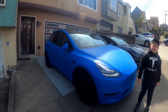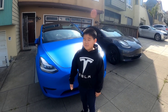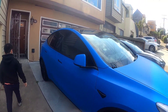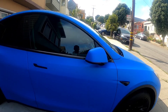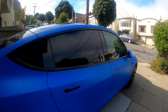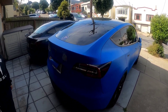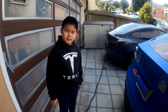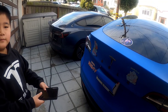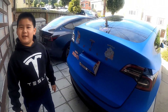We installed the foot sensor for the trunk, and this is our model block. Eddy will do it. Aydin, you could try one time and then hopefully it will work. There you go.